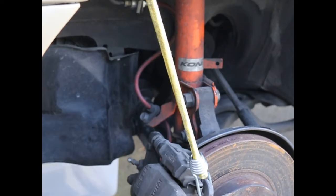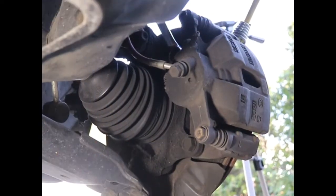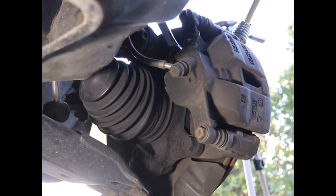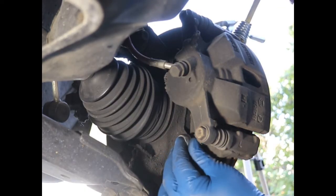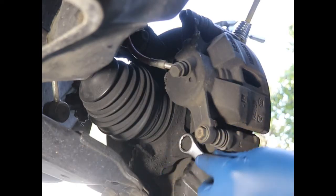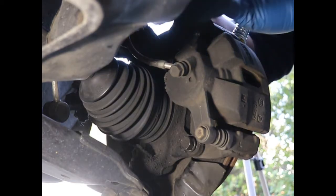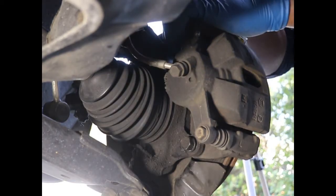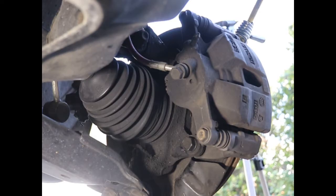First thing I'm going to do is take off this 14 millimeter bolt and release the brake line from the strut. Next I'm going to take the caliper off and hang it with a bungee cord by removing the two 17 millimeter bolts. A manual impact hammer is how you take loose tight bolts without cracking your knuckles.